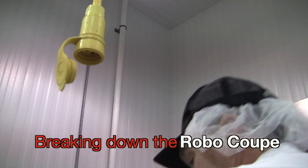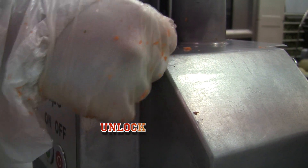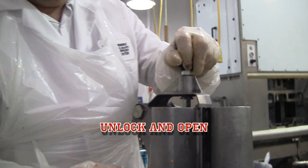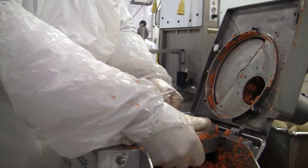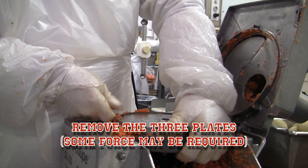To begin breaking down the RoboCube, unplug it from the wall and unlock and open it. Next, remove the three plates. This may require some force or wriggling.